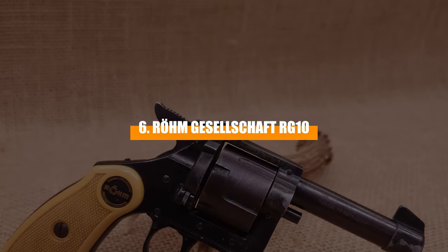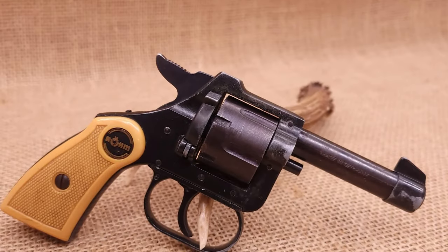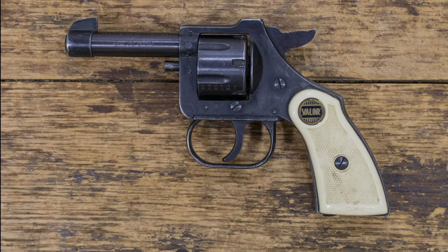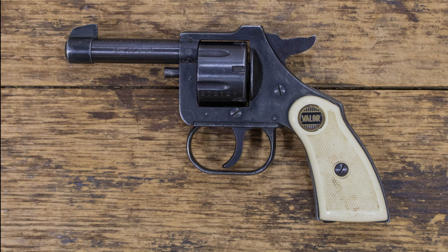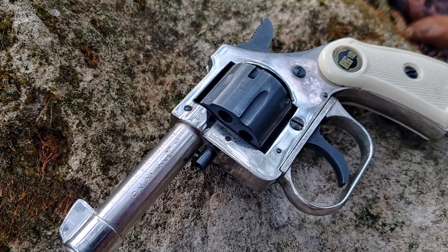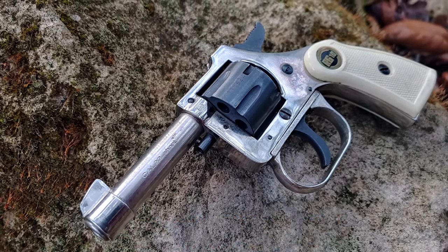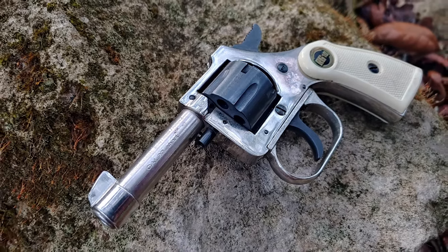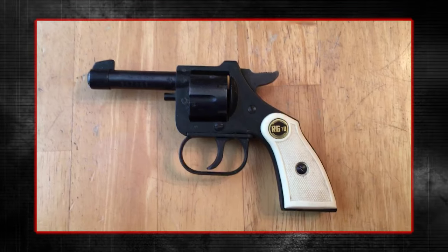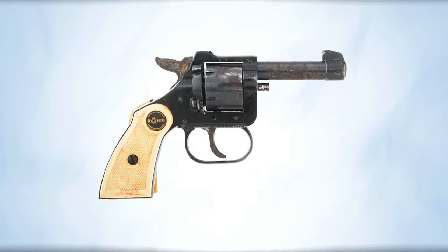Number 6: Röm Gesellschaft RG-10. Ever heard of a Saturday Night Special? If it sounds like jargon from another era, it's because it is. A Saturday Night Special is a collective term for all cheaply made handguns, usually with less than stellar construction and reliability, and often made from lower quality materials like zinc alloy or zamak. These guns were the go-to for common criminals from decades ago, because they were incredibly affordable. The Röm Gesellschaft RG-10 is a classic example of a Saturday Night Special.